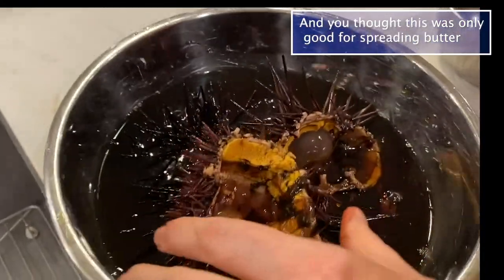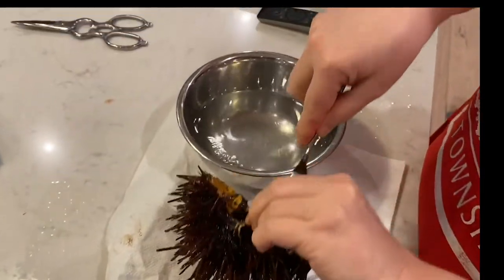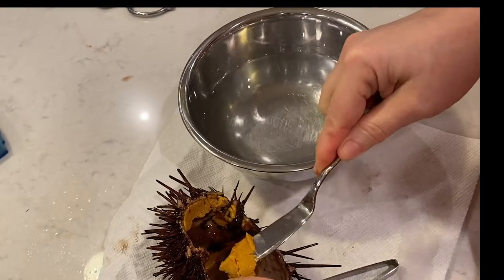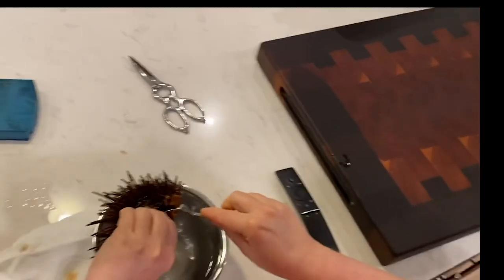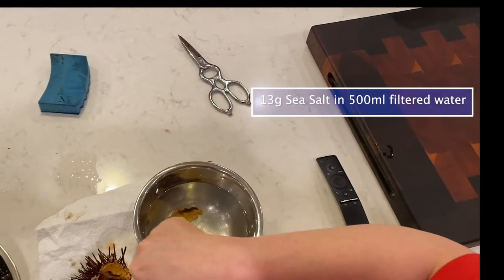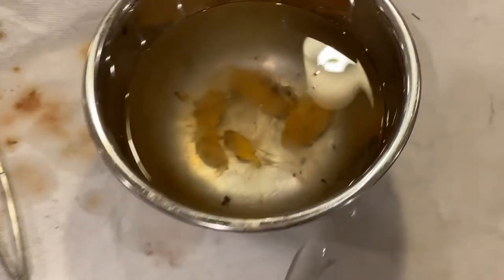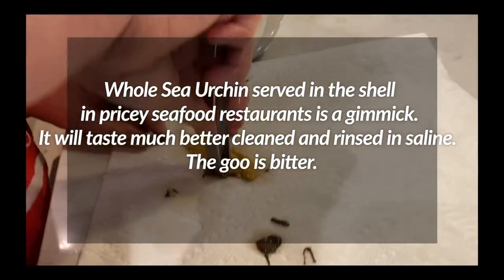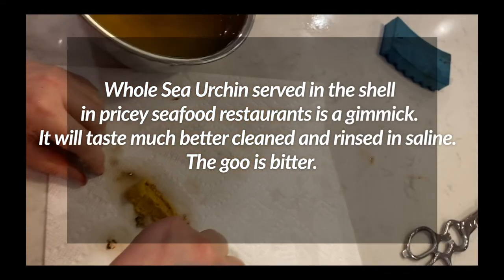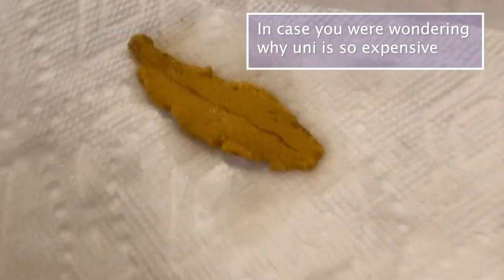These pop out that gonad — let's go. There's one. How many are in there? It's two total pieces, so two more pieces. One, one — one uni.